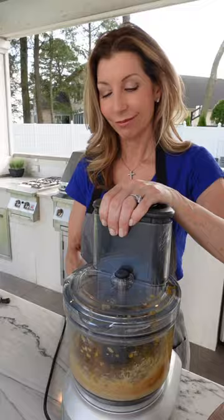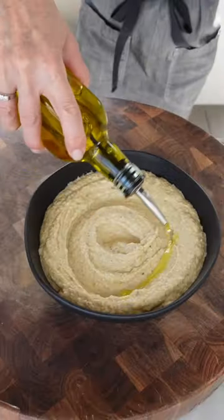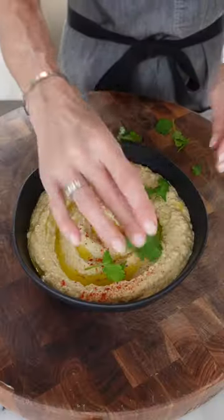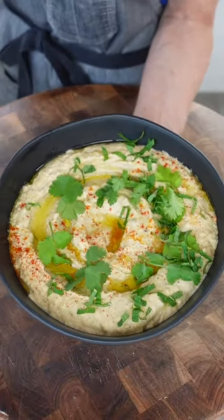Add your salt, clip it, pulse it — don't puree it. More extra virgin olive oil. Cilantro, because you're fancy. Fresh mint, because you're extra fancy. Baba ganoush.